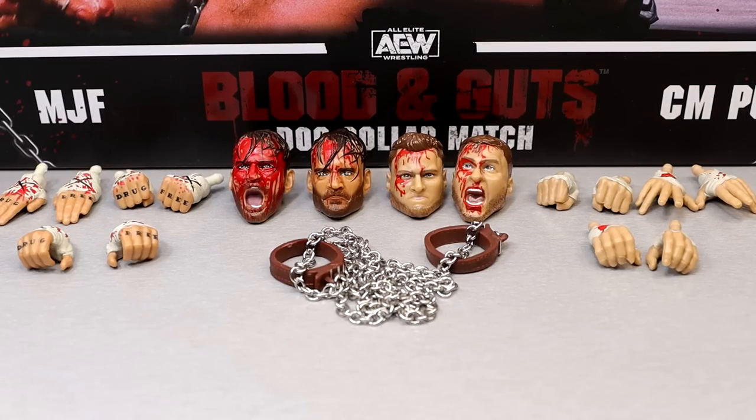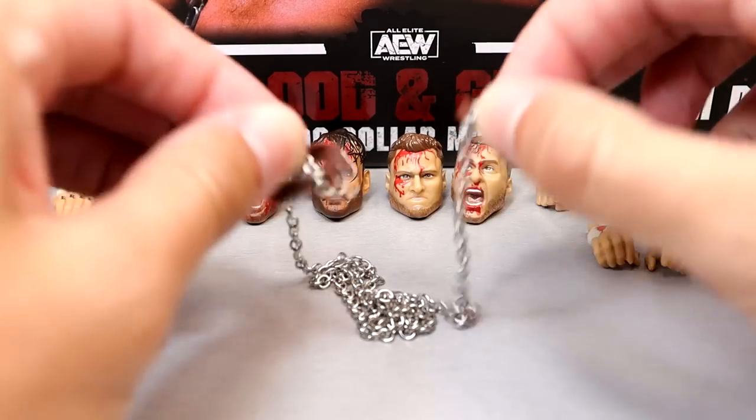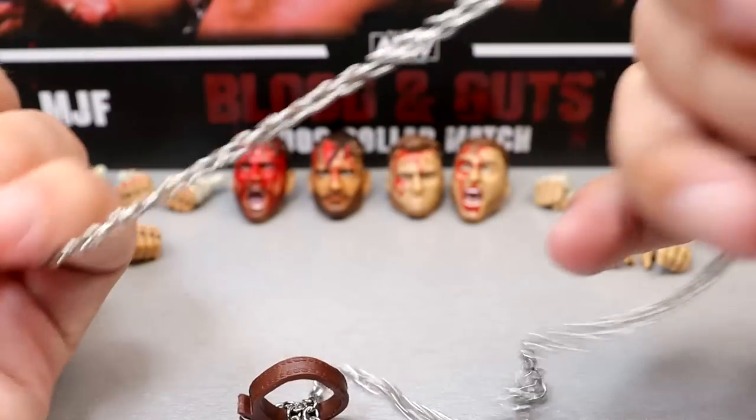Getting into the accessories, you get a solid amount for the $58 price point — probably $65–66 after shipping. I think one extra thing would have been better, whether it be a head sculpt, a chair, or an AEW microphone maybe. But the main accessory is the dog collar.